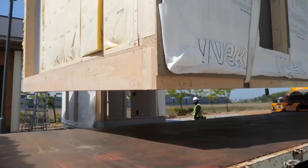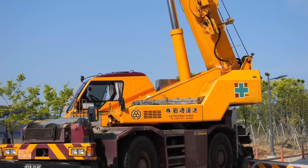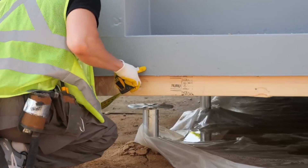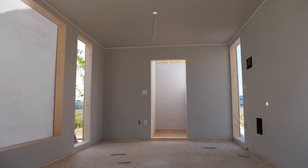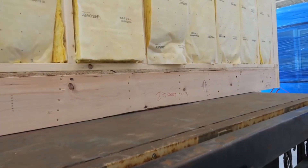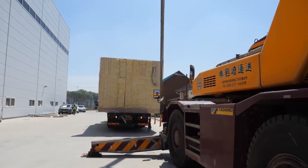The crane hooks onto the room, lifts it carefully into the air, and lowers it onto the foundation supports, aligning it precisely with the building site. Next, another room is loaded onto a truck and transported outside, joining the first module at the assembly site where the house is taking shape.